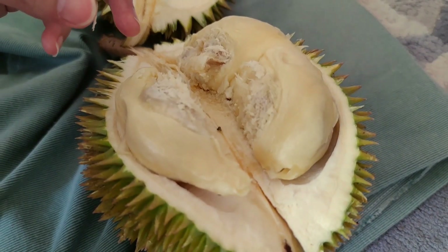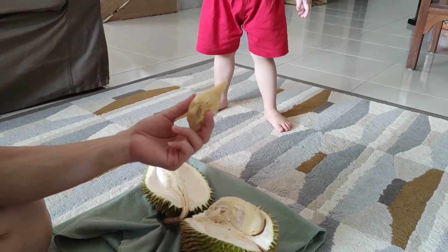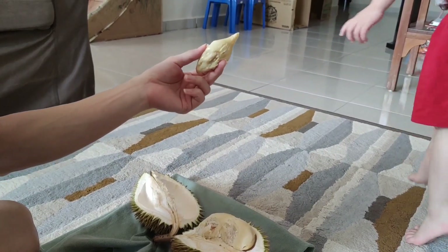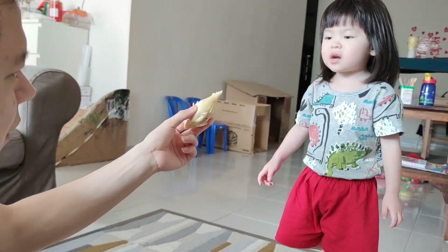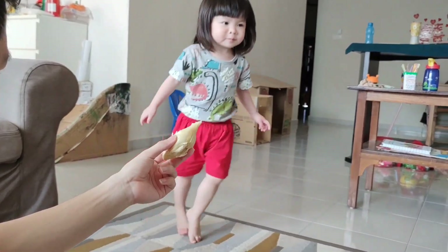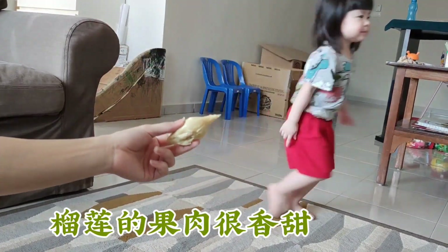好了同学们，紧张的时刻到了！现在我们要用我们的味觉，也就是用我们的感觉器官舌头，来观察这个榴莲的果肉。Baby, do you want to eat? Yes! 我们来尝一尝。Yummy! Taste good! Is it sweet? Okay. 所以榴莲的果肉是很香甜的。(Exciting moment — now we use our taste/tongue to observe. Baby eats the flesh and says it tastes good and sweet!)